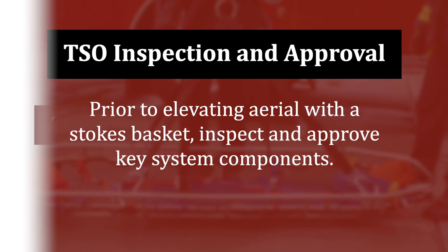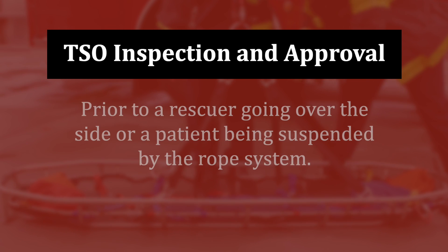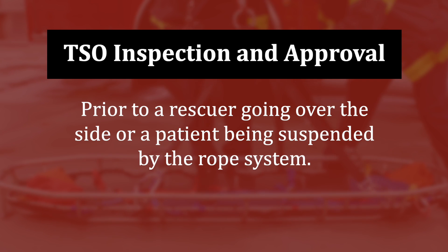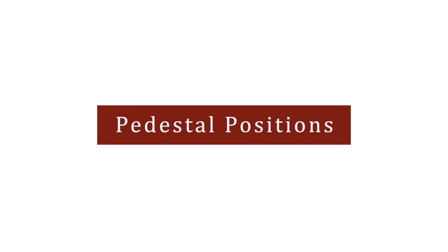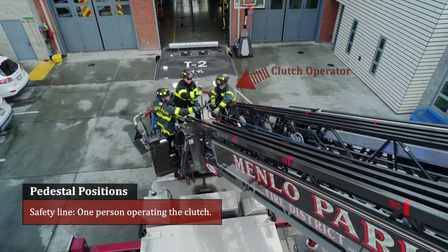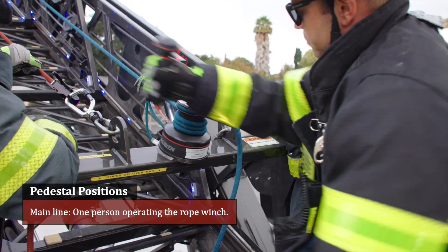TSO inspection and approval. Prior to elevating the aerial with a stokes basket, inspect and approve key system components. Prior to a rescuer going over the side or a patient being suspended by the rope system, confirm pedestal positions. Safety line: one person operating the clutch. Main line: one person operating the winch.